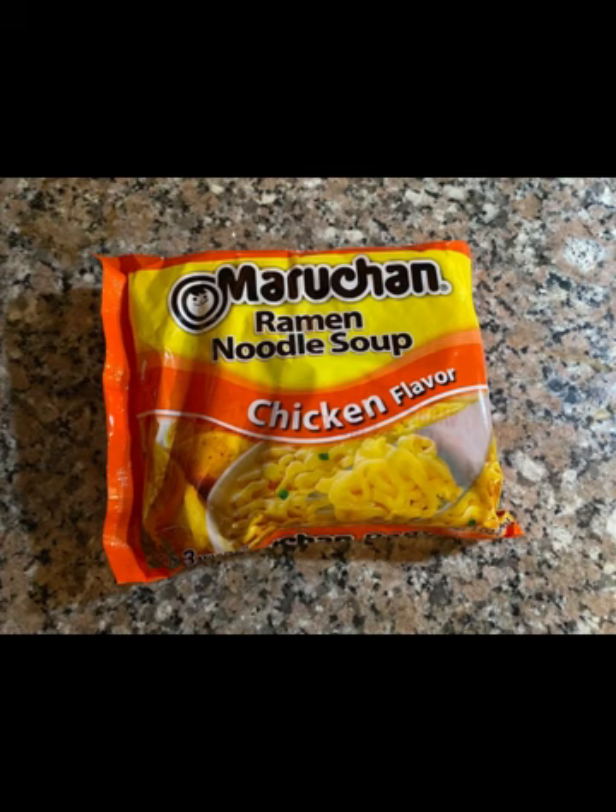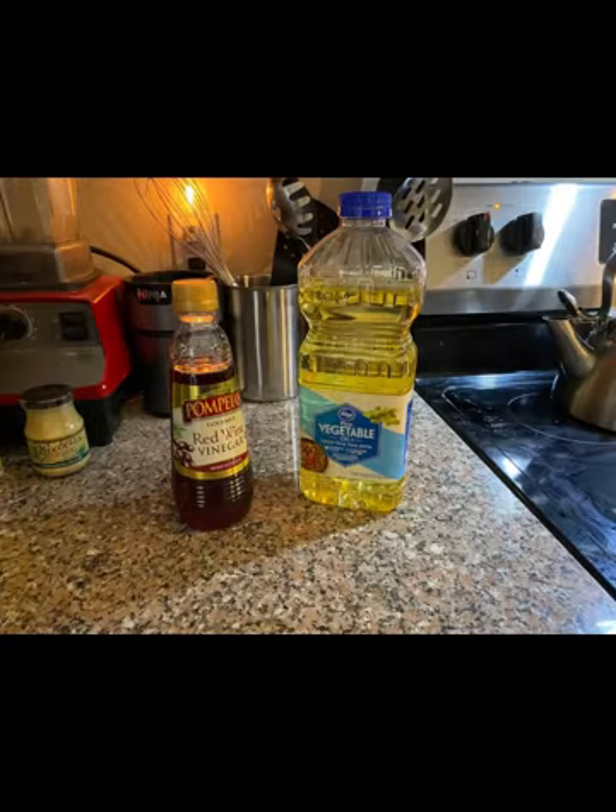And yes, you will need a package of ramen noodles. You will also need oil and red wine vinegar.